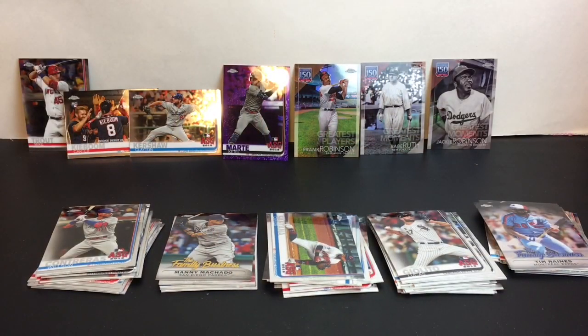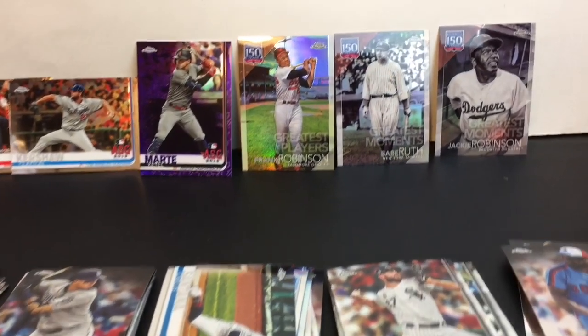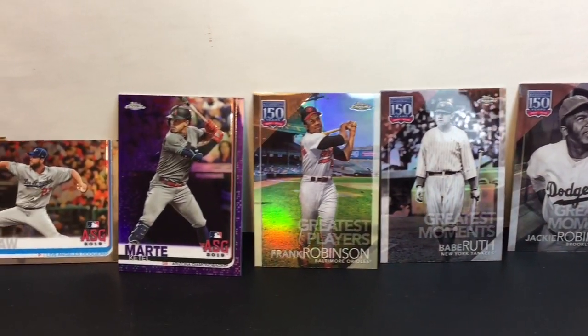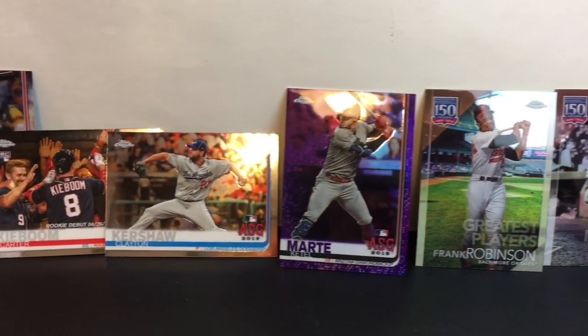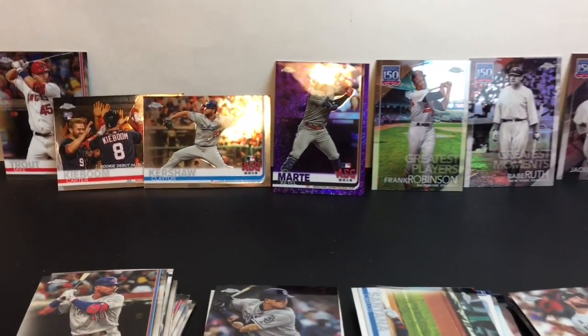Here's another look at all our Topps Chrome baseball cards we opened today. You guys will have to let me know which were some of your favorite cards or players from today's opening — leave me a comment down below. I lined up my faves in back. I really do like those Greatest Moments cards — those are awesome — and that purple refractor looks pretty sweet too. If you liked this video, please give it a thumbs up, feel free to subscribe, and you can follow me on Twitter and Instagram. Thanks so much for watching — I'll see you next time, bye!